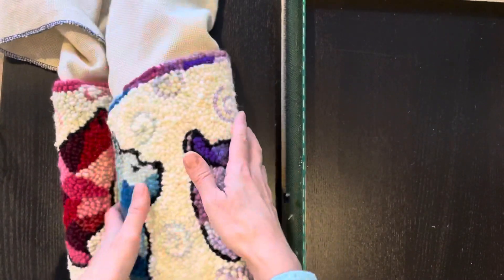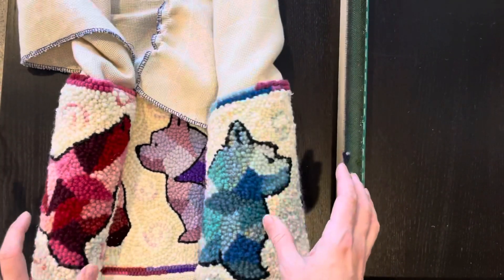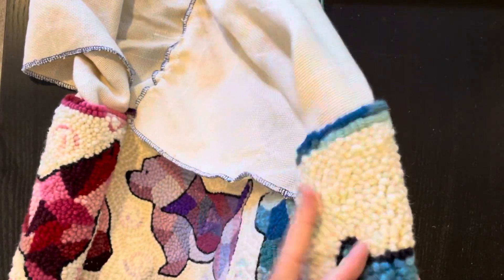A good thing to notice is the curl. A punched piece with yarn is going to have a certain curl to it, and that's a good thing — you want that. You don't want it completely curled up, but you don't want it limp either. If it's really limp, then you didn't get enough yarn in it.